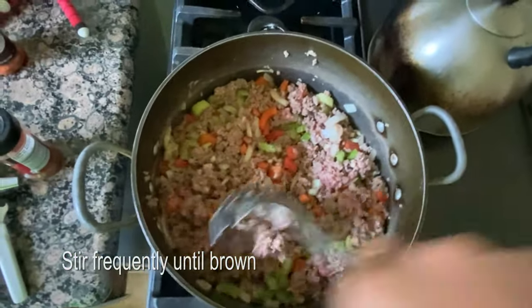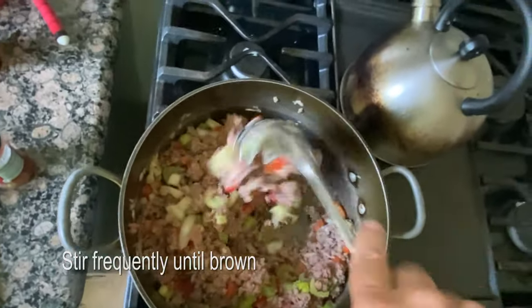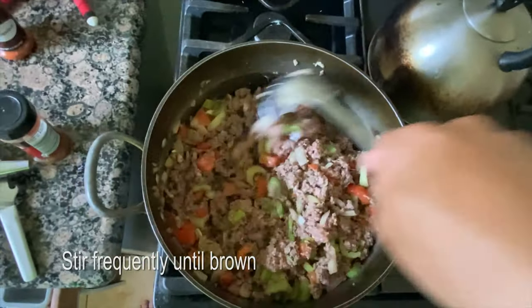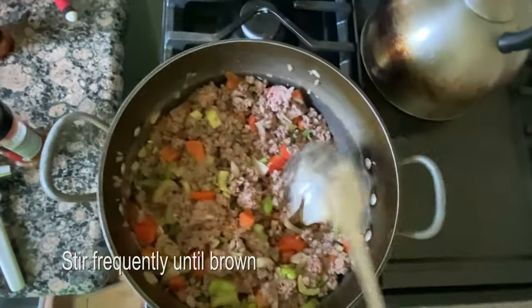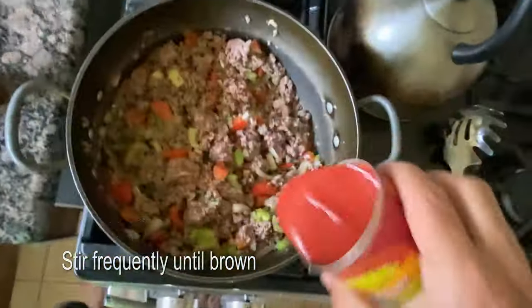So then we're just heating it and mixing it. You just turn the meat when it's brown, keep turning it for about eight or nine minutes until it's all brown. This is starting to get about where we need it, so now we put in the tomato sauce.